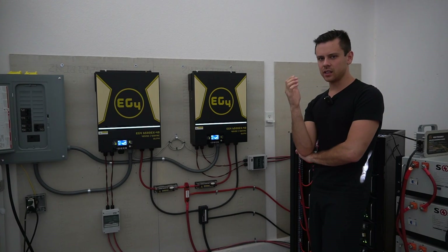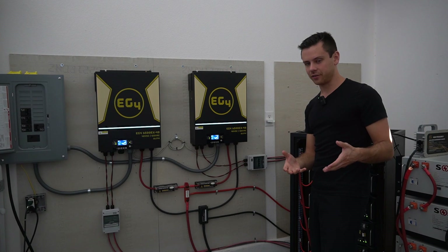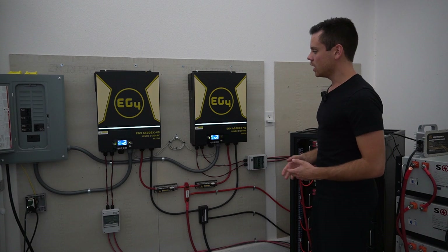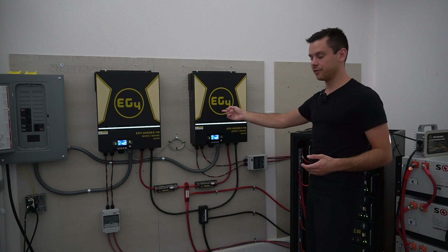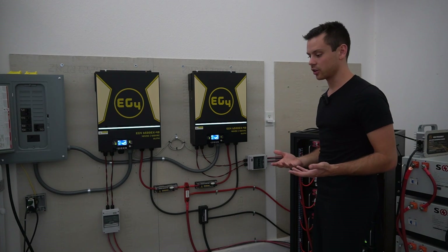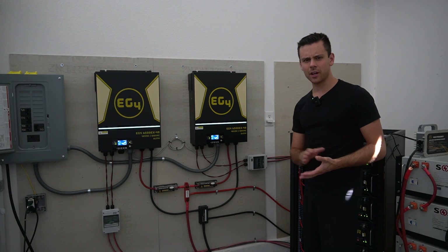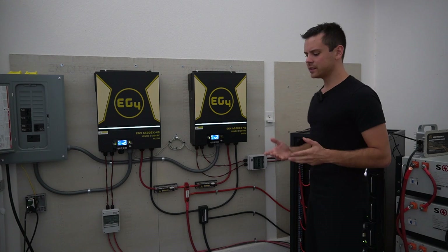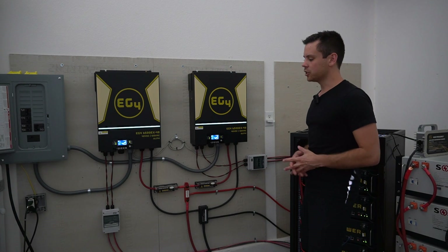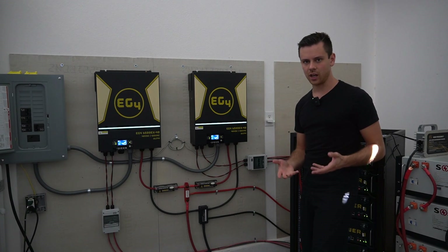I've seen some YouTubers compare high frequency inverters to LF or low frequency inverters that have massive transformers inside of them and are designed to run inductive loads like motors really well. They'll take a Solark or an EG4 6500 EX, or even a 6048 which is another high frequency inverter by MPP, and say 'it's not running my well pump' or 'it's not running my air compressor,' then compare it to an LF inverter that runs it flawlessly. That's simply because an LF inverter has a larger surge capacity — so it's not fair to compare an HF inverter to an LF inverter for starting those types of loads.